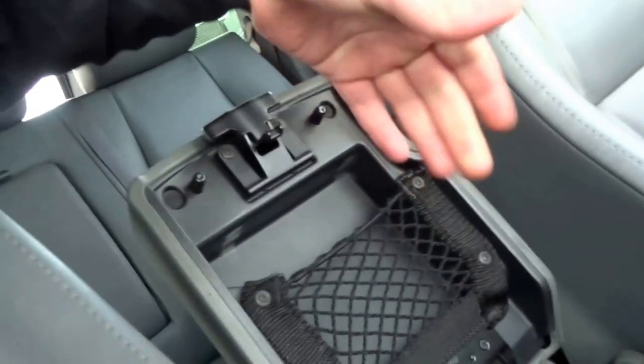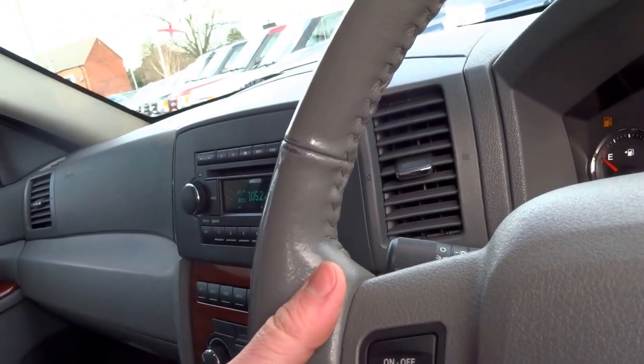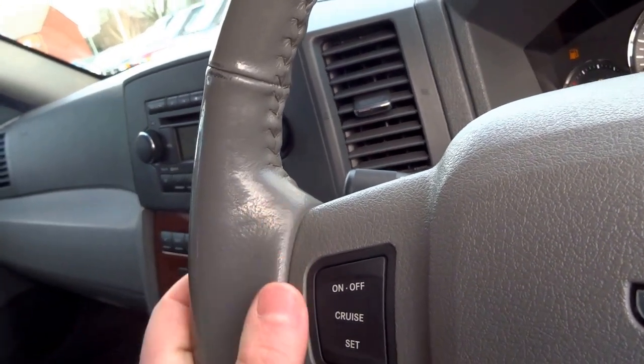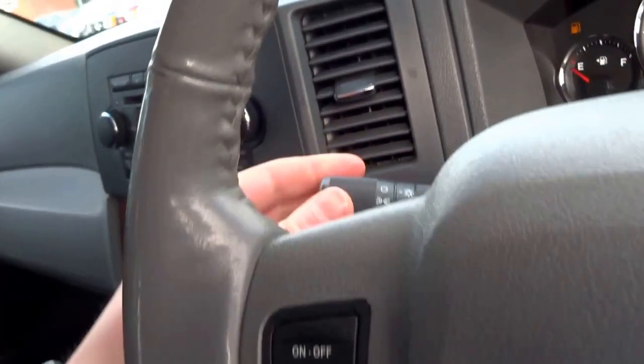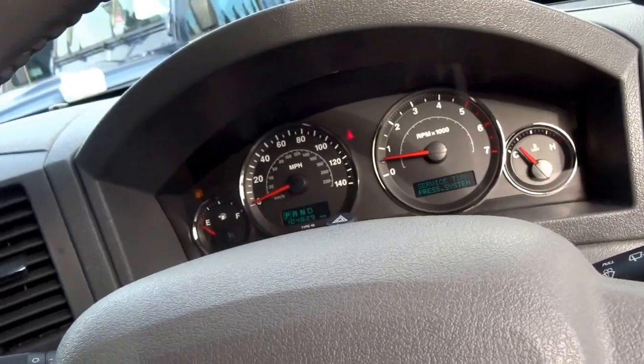Two cupholders. Central armrest with some storage netting. On the back of the steering wheel you've got volume controls and also you can change the station with the controls on the left. Cruise control operated with that. Headlight and wash/wipe on the front.